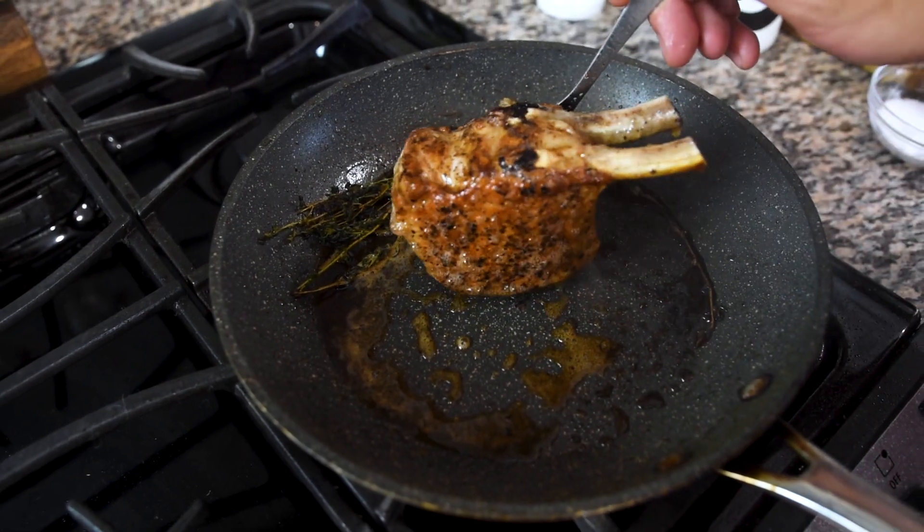With the pork chop this thick, you also want to make sure that you're flipping it on the sides and getting a good sear on those sides as well. And make sure to keep basting.